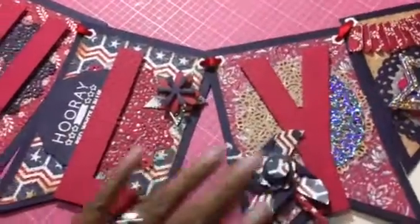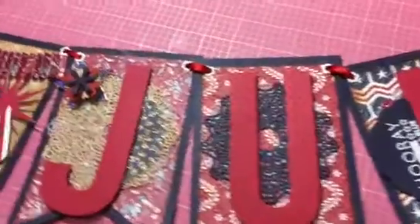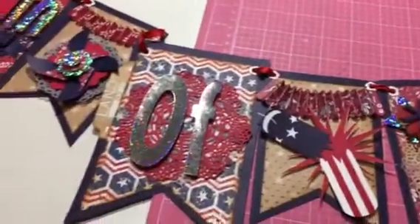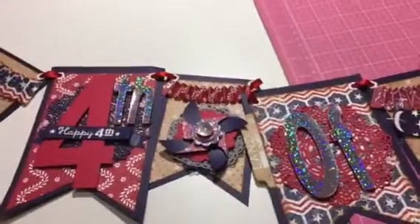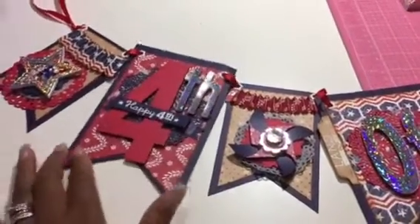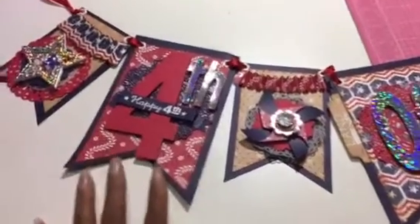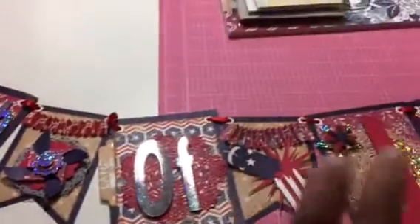I wanted to use this collection because I like the vintage look for 4th of July and I like the craft feel. I've made a wreath for my front door and I want this banner to go with it. I'll be back in my next video to share the wreath, but thank you all for stopping by and watching — bye!